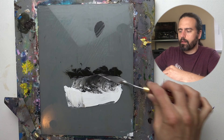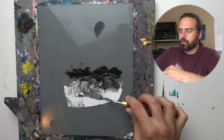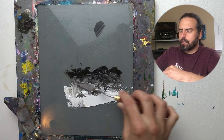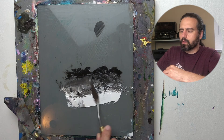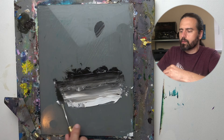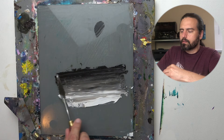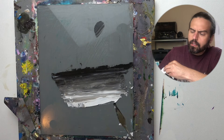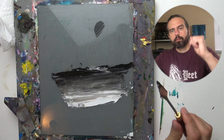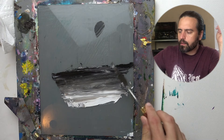So this is blending with the palette knife. You're not going to get smooth blends — you can a little bit if you work with it. I'm going back and forth here and that's going to give me a better tone. This is a graduation from dark to light, and it is aesthetically pleasing, but it's not going to be super realistic.